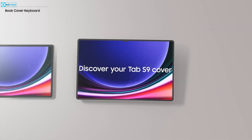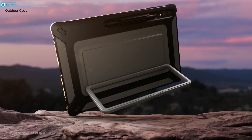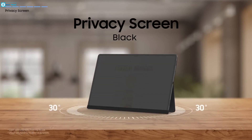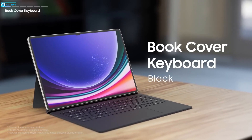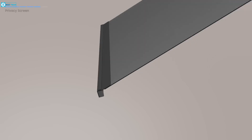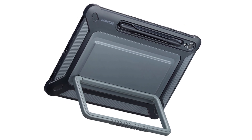Samsung has introduced a formidable protective solution for the Tab S9 Ultra — the Outdoor Cover. This rugged cover is meticulously engineered with military-grade durability, offering an uncompromising shield against drops and impacts. A versatile built-in kickstand on the case's rear enables effortless transitions between landscape and portrait viewing modes, and also serves as a practical grip for portability. With a dedicated S Pen storage feature, the Outdoor Cover ensures swift access for note-taking, sketching, or doodling. It embodies a fusion of protection, adaptability, and utility.